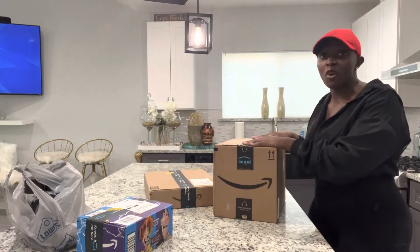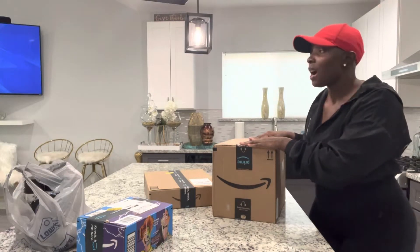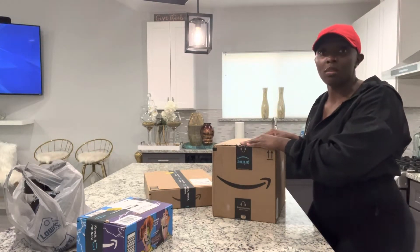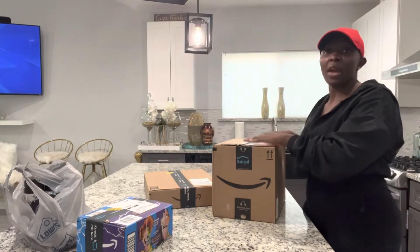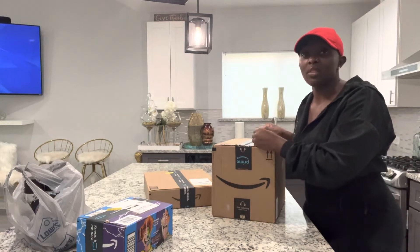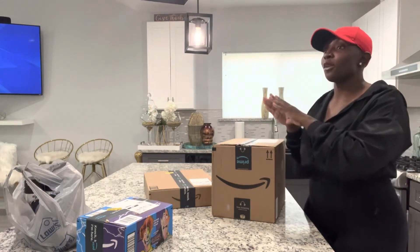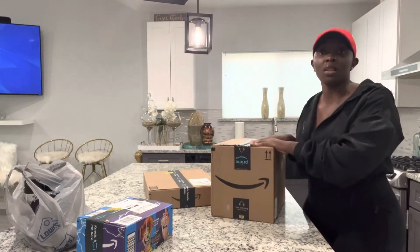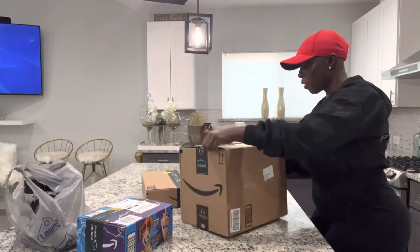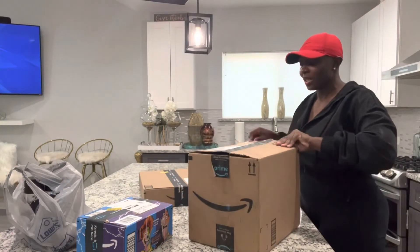All of my essentials thus far have come from Amazon and also Lowe's. With Lowe's, I actually did a curbside pickup today. What I wanted to purchase off of Amazon wouldn't have gotten here on time, so I decided to order online and do a curbside pickup. I'm going to unpackage everything so you can see exactly what the products look like, just in case you wanted to buy them off of my Amazon storefront or even within Lowe's. Today will also be a vase edition — I will show different vases in different shapes and sizes, and show you what can be done with those vases with everything that I purchased for DIY projects.